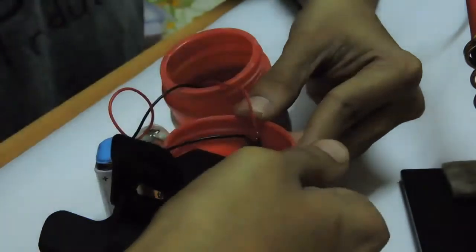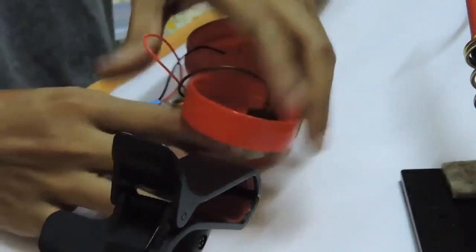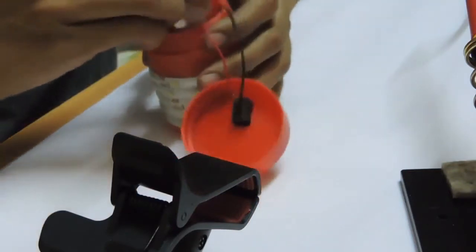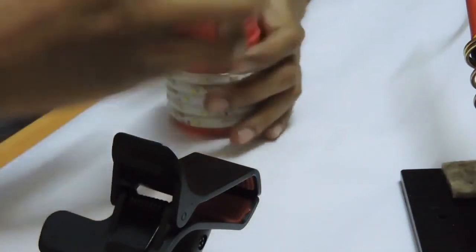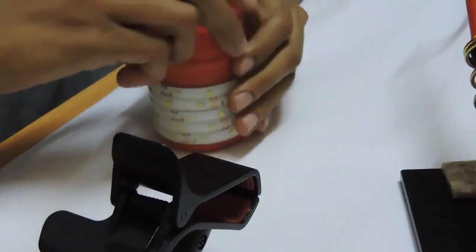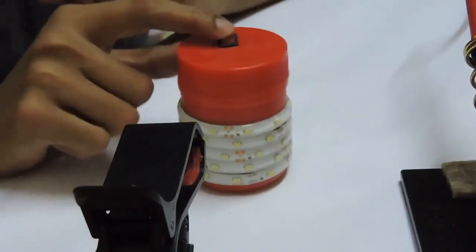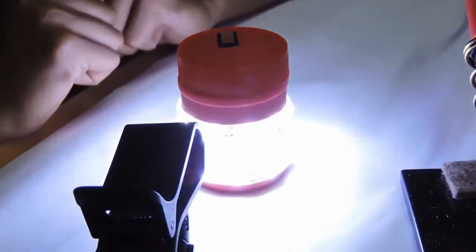The switch works. Finally, I am going to put this back and screw the lid. Voilà, it's done!